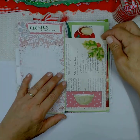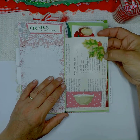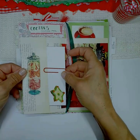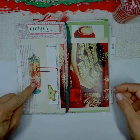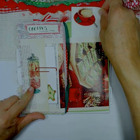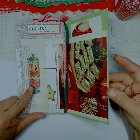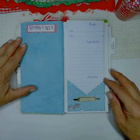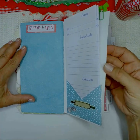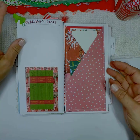My most favorite thing is deciding what kind of cookies I want to make. I got this page out of a vintage cookbook — I thought it was really cute. I made a little pocket for note cards and another little pocket for hot cocoa or coffee recipes. Then there are shopping lists and recipe cards or little papers to write recipes on.